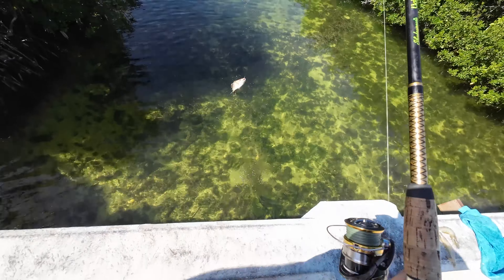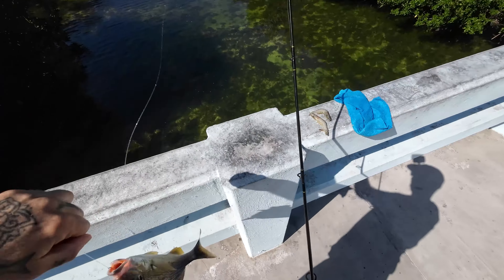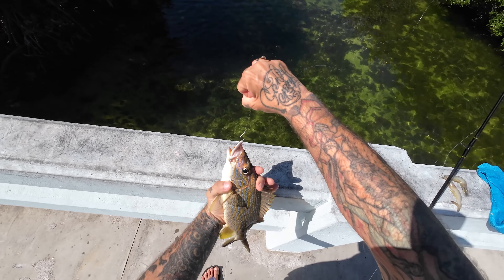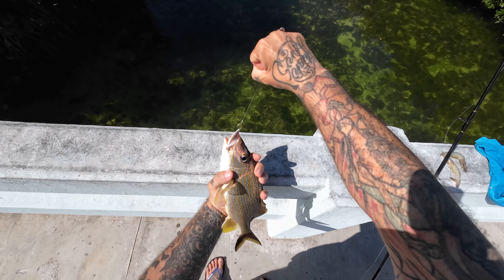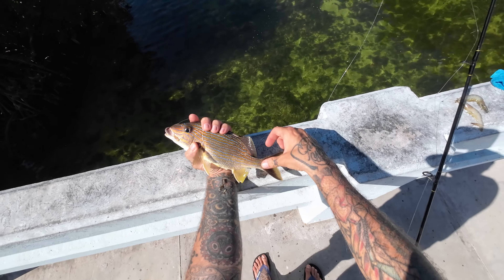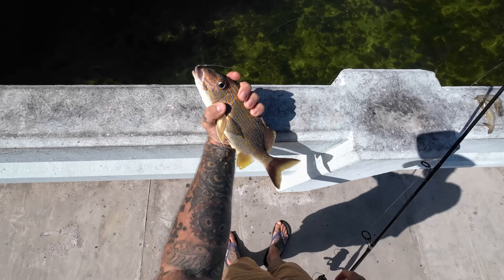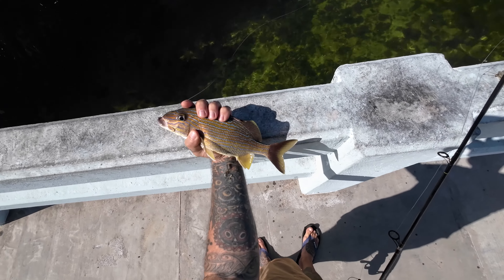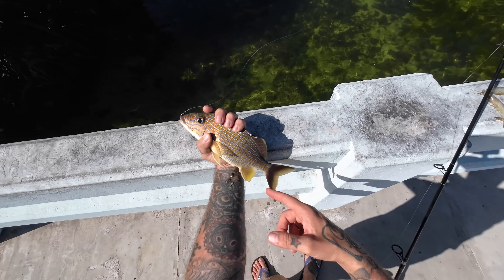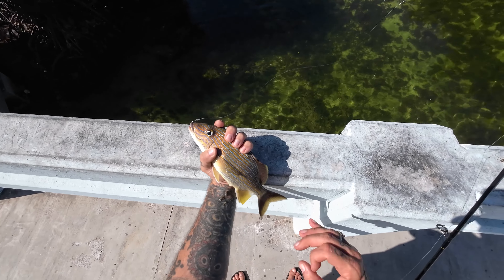This is an absolute honker of a grunt! He's barely hooked too — look at that. That's a giant grunt. Alright, we're keeping this guy — he's gonna be what we take home. It's been difficult catching but that's a good grunt. There's enough meat on there to do what we want to do. It's a nice fish.